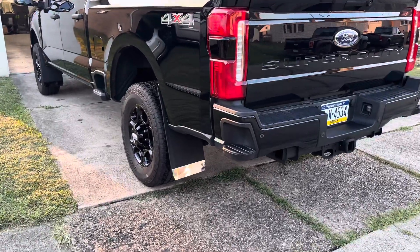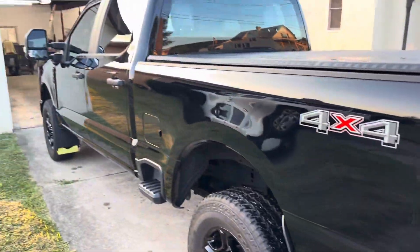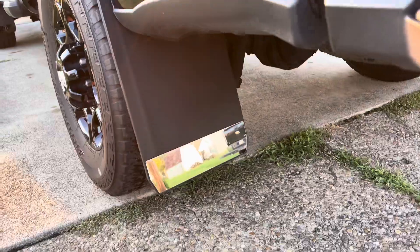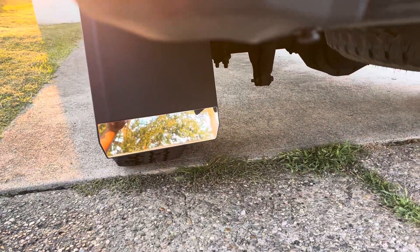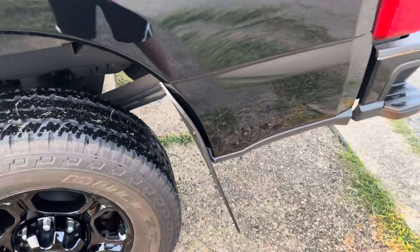Hello YouTube, I'm doing a video on my new Dura Flap black line mud flaps on my 2023 F250. Here they are on the rear — I got the 12-inch wide short with the mirror-finished weight. They fit very nicely.